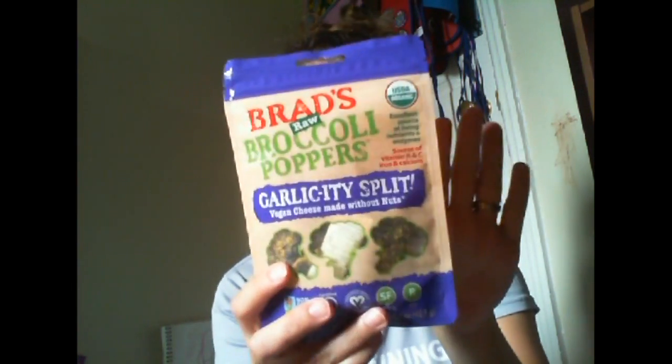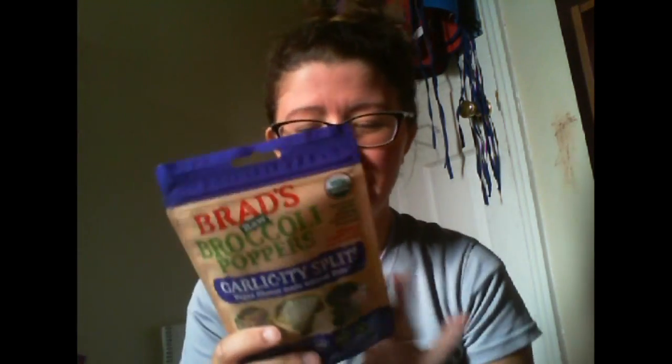I love broccoli bites. The Brad's Raw Foods are amazing — I've had these before and these are poppers. So there's probably vegan cheese, which means there's nutritional yeast, which I love. Let's see here — broccoli chickpea miso. These I'm sure are delicious because I love the Brad's raw broccoli bites. So these are the poppers. I'm going to love them, you guys would too.